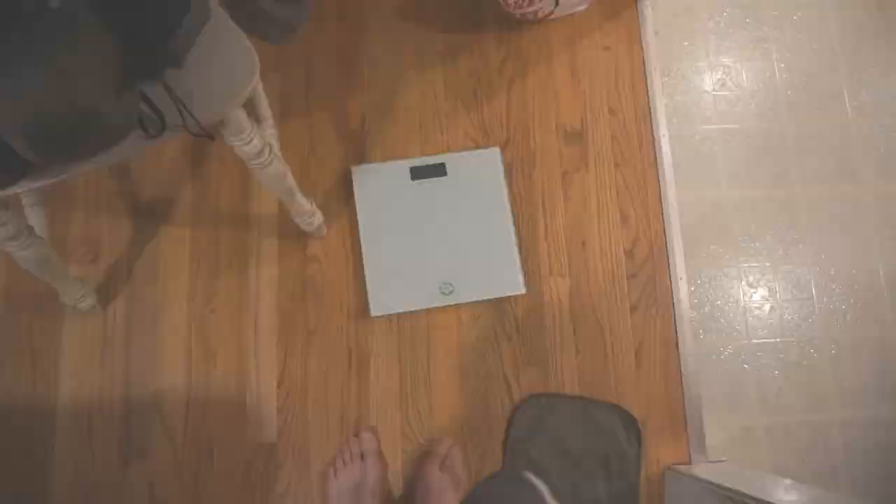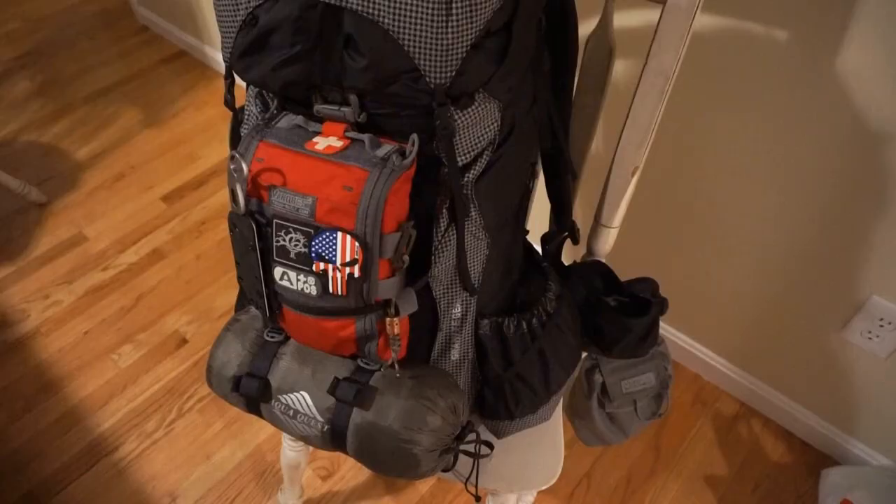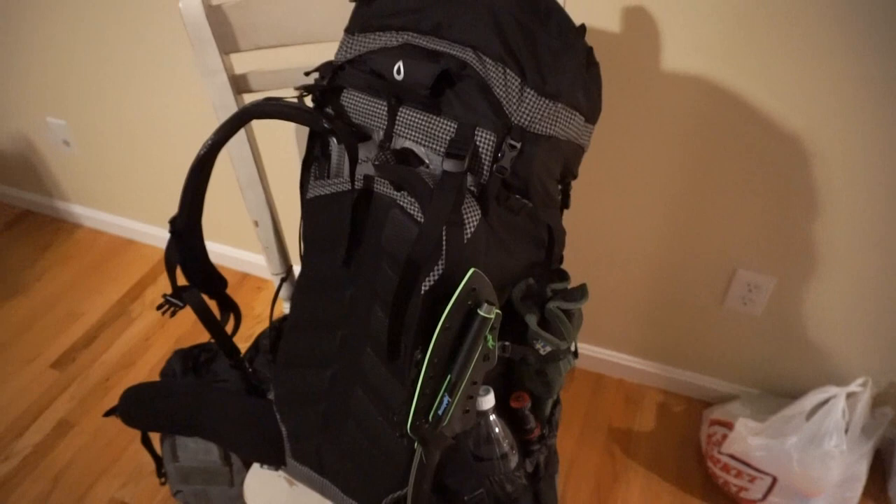As I step on the scale here — 170 pounds even. And now putting on my pack as well as holding this bag which has food I'm going to prepare tomorrow morning, getting on the scale: 11.6, which puts me at 41.6 pounds. Certainly not lightweight — this is a bridge sort of kit where I know I'm getting into some pretty dodgy stuff. Having a good amount of gear with me is definitely a must. I'm excited about this particular bag. I think it's going to carry very well.